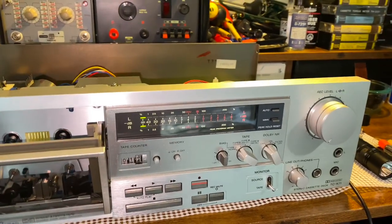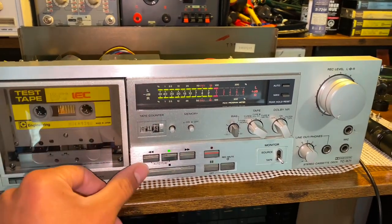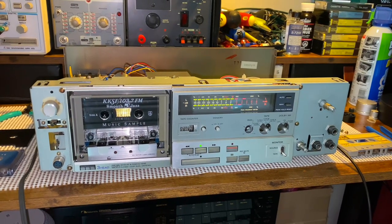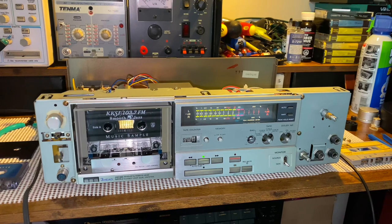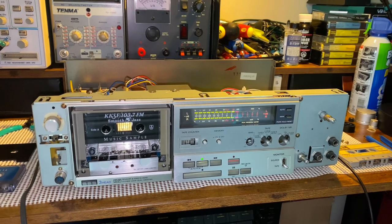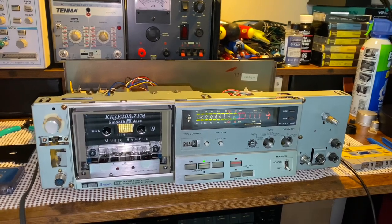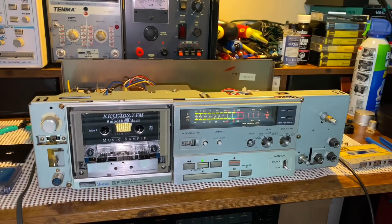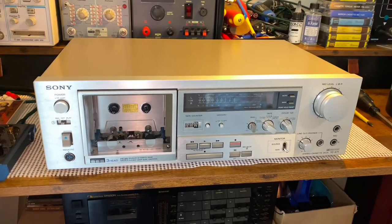The deck is now playing back a tape — a radio station promo for KKSF 103.7 FM — demonstrating the transport is working correctly. And here's the K71 all back together, ready to play tapes again.